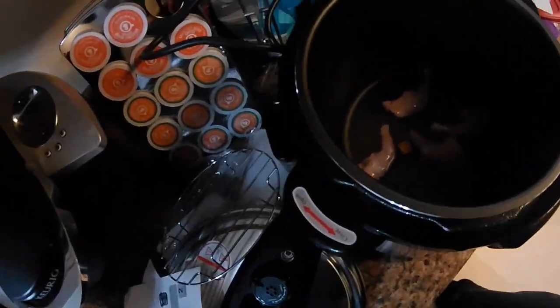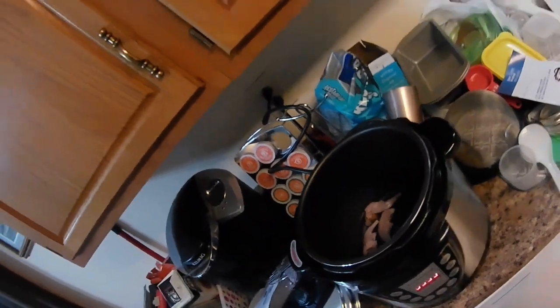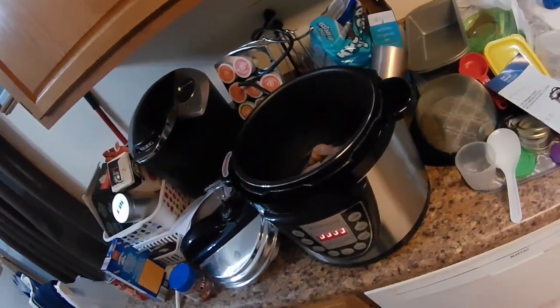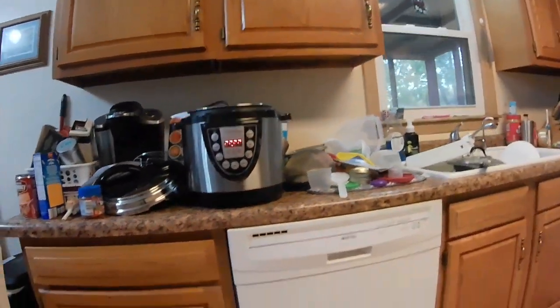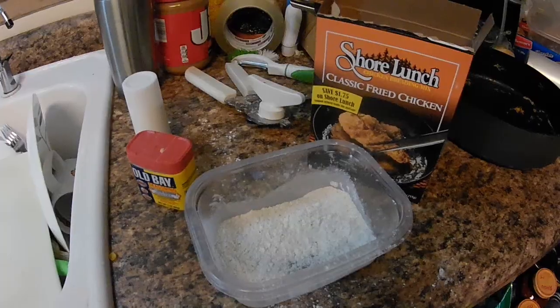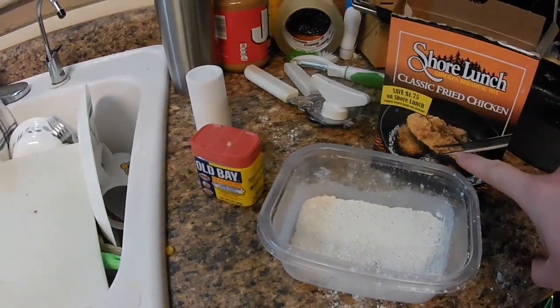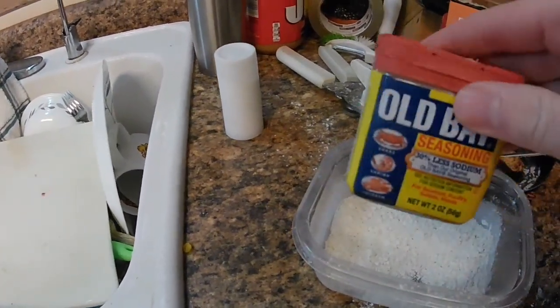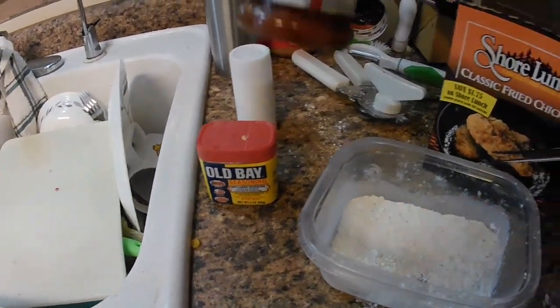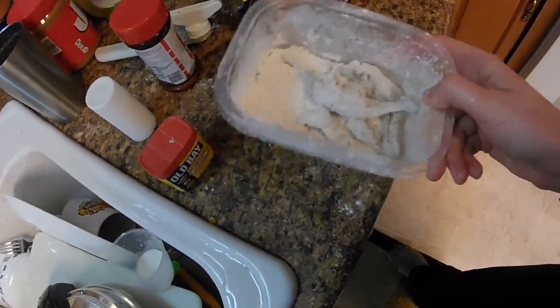It's a couple hours later. I took my squirrel and put it in a pressure cooker. I don't know if it works — I found it in a dumpster like two years ago, but it was still in the box. I put it on high pressure for 10 minutes. Then I threw together some Shore Lunch classic fried chicken breading, a little bit of Old Bay, and some seasoning.